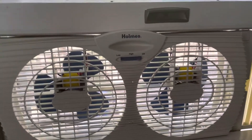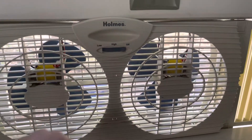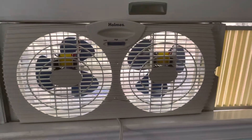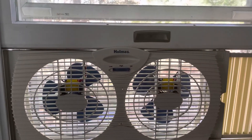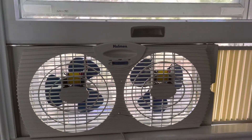I actually like the model more that has the green blades and the switch and the thermostat below. But this one has two speeds, it is manually reversible, which means you have to take it out and flip it if you want to change the direction of the air.